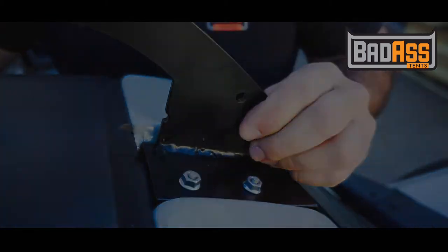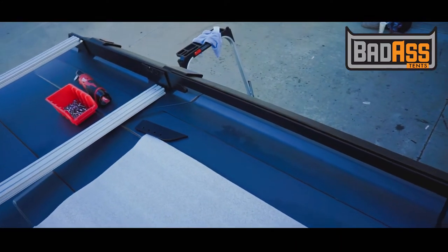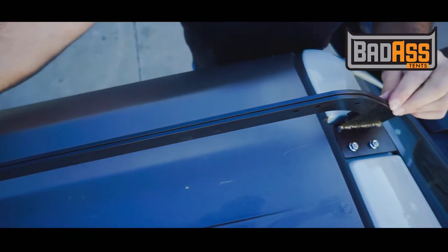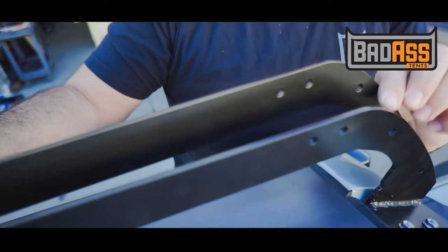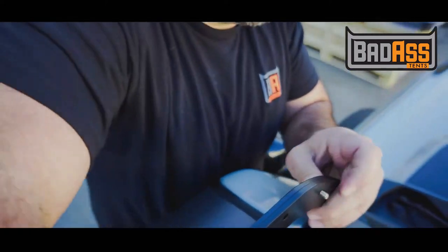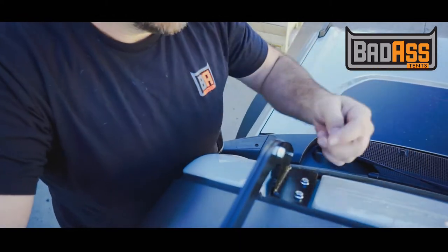You'll then install your support bar to the outside of the long bar. These attach together with the 16mm bolts. Or if you've gotten the acrylic shield for the front of the vehicle, you'll attach the front acrylic shield where these bolts are being attached now.